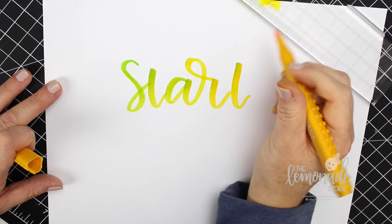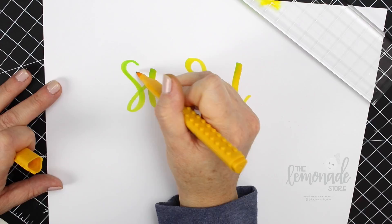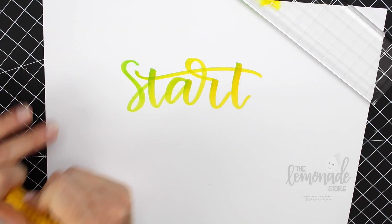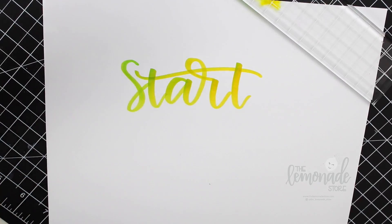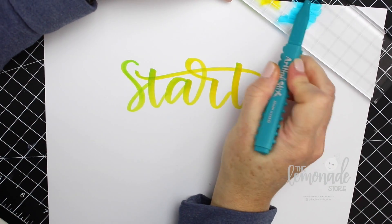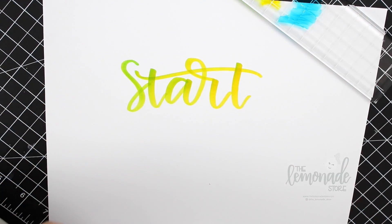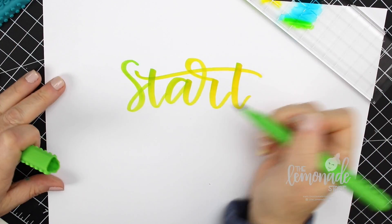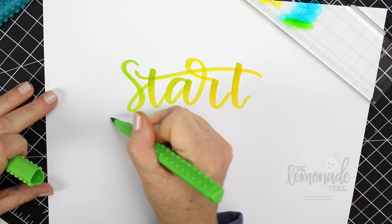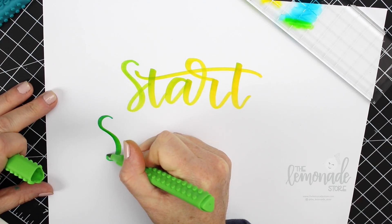I kind of like to do an ombre effect with the colors I was doing today, just to play around with them. You can have tons of fun trying different colors. What's really nice about the Art Line Sticks markers is that they are a brush tip, so they are sensitive to pressure.